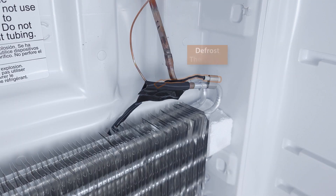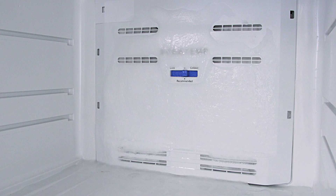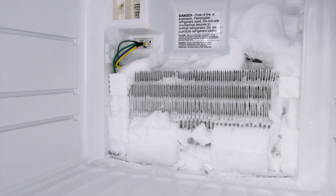Hi, I'm Vance and welcome to Repair and Replace. The defrost thermistor is a sensor that monitors the temperature during a defrost cycle. It's used in refrigerators that have a main control board. If the thermistor is faulty, then ice will build up and the refrigerator will not cool properly.